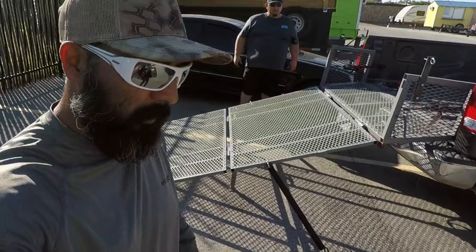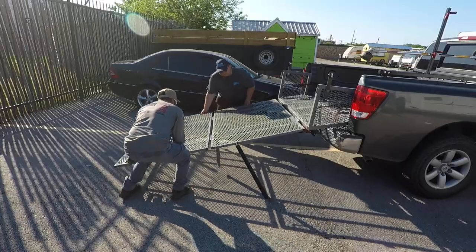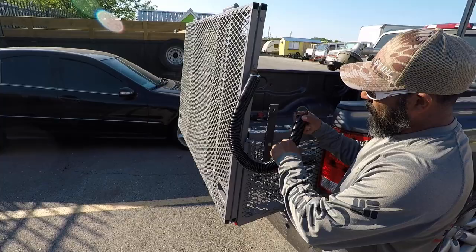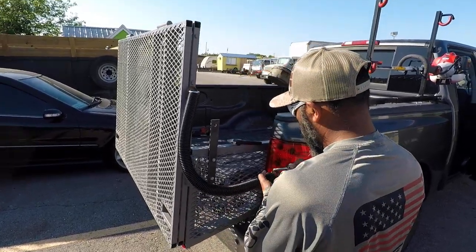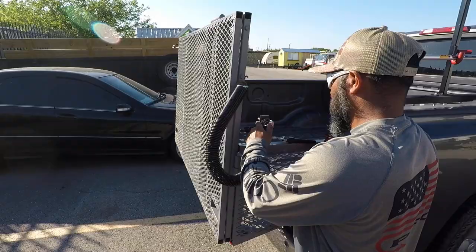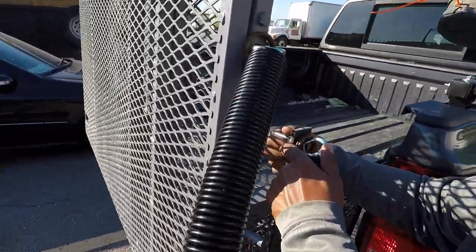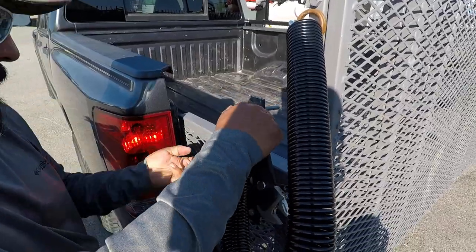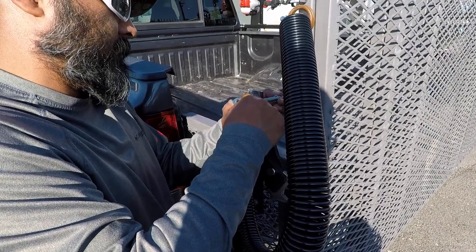We got the ramp side bolted on. Now we're going to lift the ramp up and secure it to the eye bolts on top. Then we're going to secure the other end of the spring to the little brace we made using the eye bolts. The same eye bolt that went on the ramp itself will now go on the side wall of the ramp, just like you see Mark doing here. The eye bolt and spring are going on the driver's side of the dovetail part, close to the tailgate.